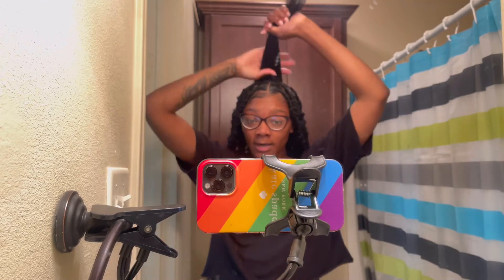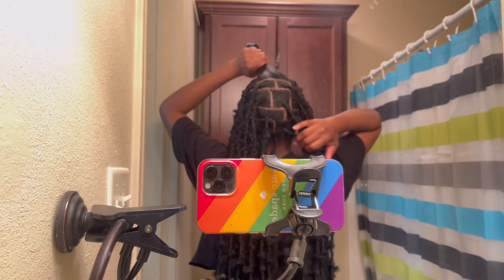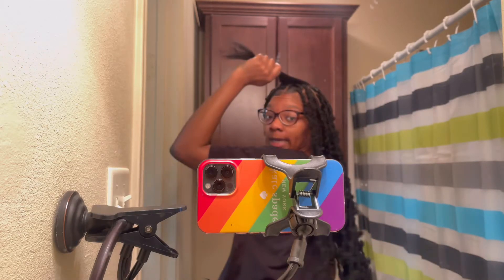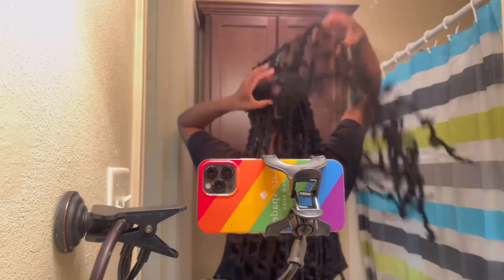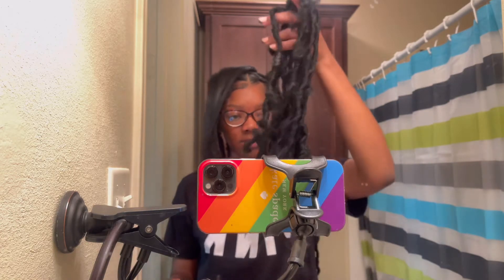I know the setup is a little ghetto — your girl doesn't have her ring light. But I've got two more locks to do. I'm going to show you how the back looks. I mean, I'm horrible at parting my hair, but who cares? It's cute and it's not heavy. I only used three and a half packs — really not even a full three and a half.